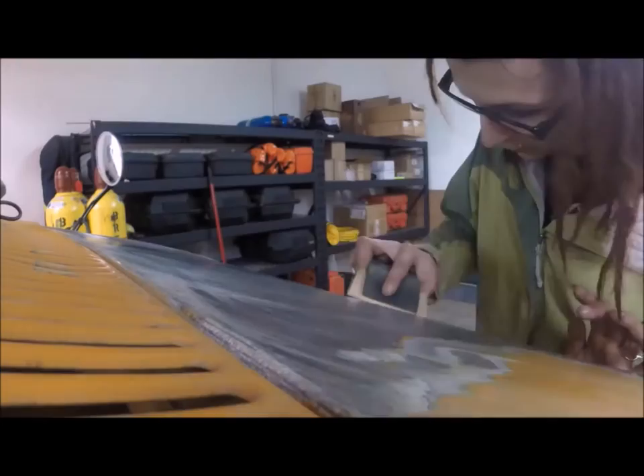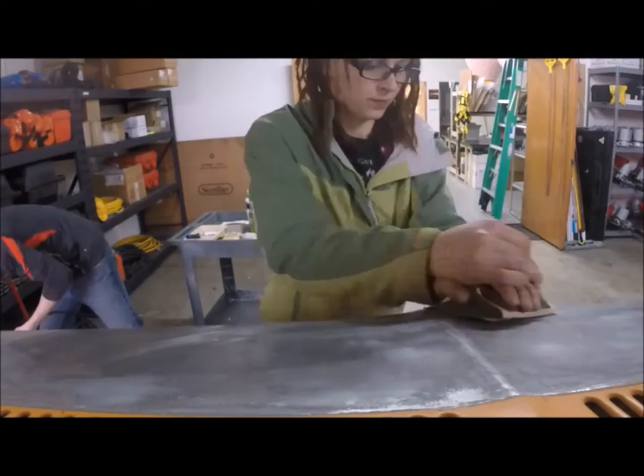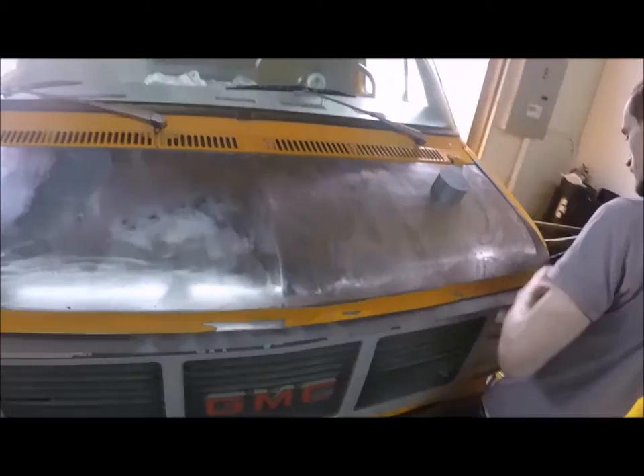From prep to the finish of the first coat of primer, this project probably took us four hours. This was partially due to the fact that we got 150 grit sandpaper as our lowest grade, and we probably should have gotten 80 grit to get through some of the rough spots. We used 320 grit sandpaper to smooth out our edges and prepare for the coat of primer.